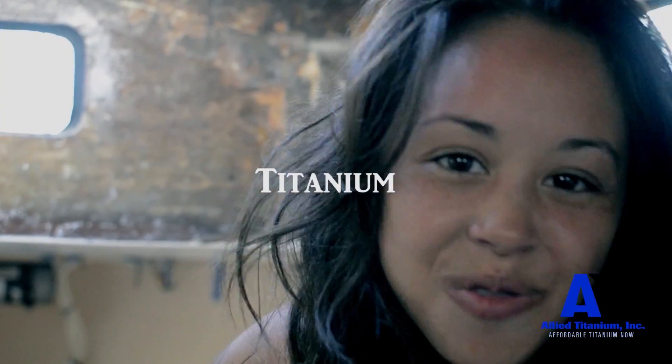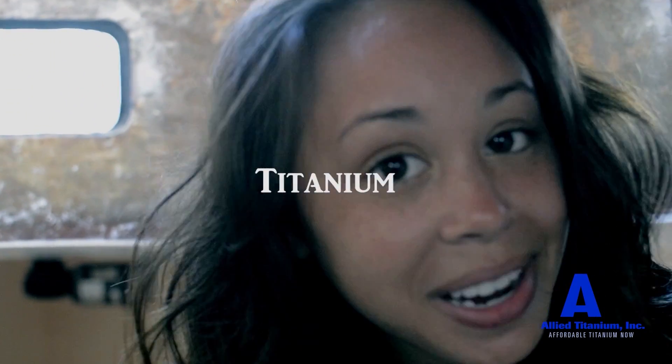So this brings us to titanium. Titanium makes great water tanks. Number one, it's strong. Number two, it's completely non-toxic and biocompatible with the human body. Number three, it's completely corrosion-free, doesn't leach anything into the water, and lasts forever.